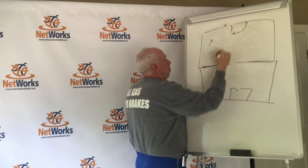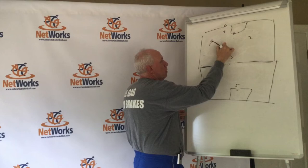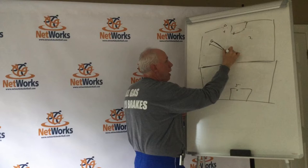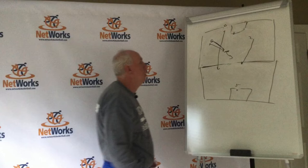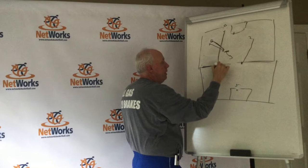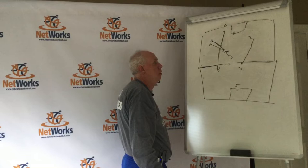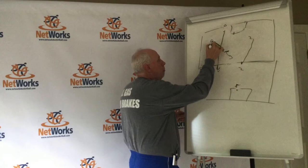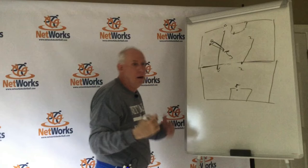Now they catch it and wheel middle. When he wheels middle, it's 3 again — 3, 1. We're trying to get it trapped there, here comes 2, and 4 is running behind the ball — not in front of it, behind it. So now we've got 4 and 2. Player 5 is back. It's really important that this guy here can guard the ball, because it can wheel either way. If they're able to catch it and just take off on us, we're in trouble.